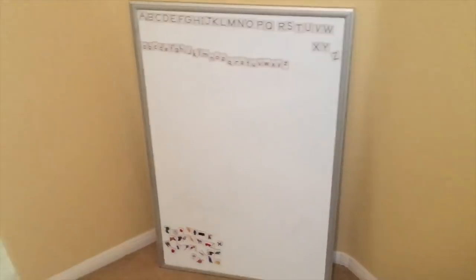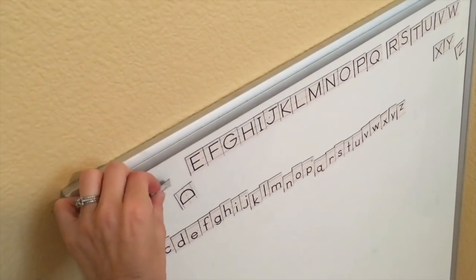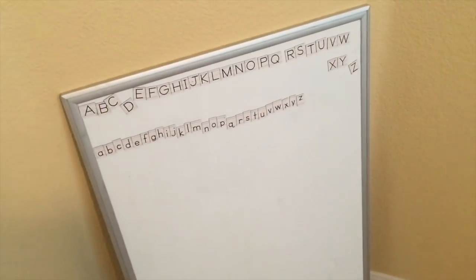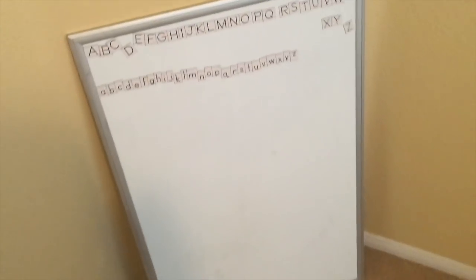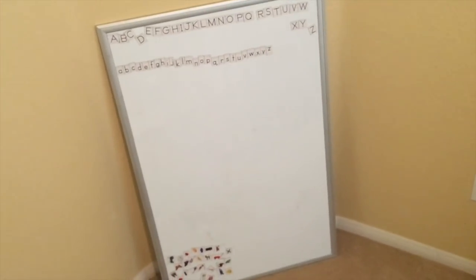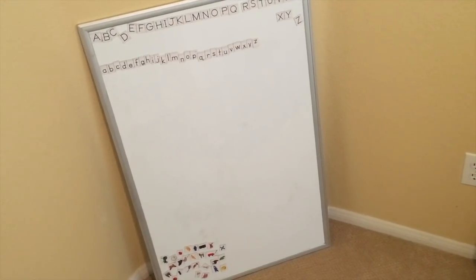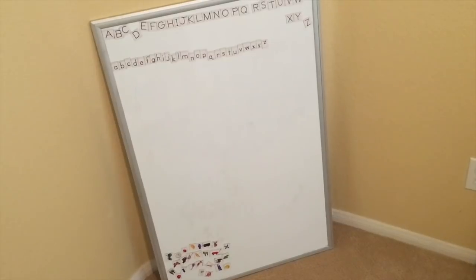This is our whiteboard, and on it I have these really fun magnet letters that we use for our kindergartner to spell out words — I got those on Amazon and I'll put the link in the description below. But this board was actually just from a yard sale. I highly recommend checking out yard sales and Facebook groups for people getting rid of this stuff at the end of the year.